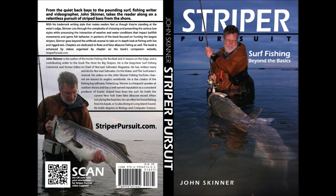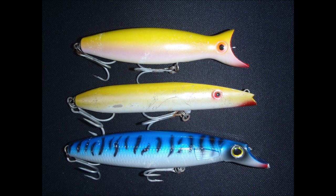I'm John Skinner, and this supports Chapter 7 in my book Striper Pursuit. You can learn more about the book at striperpursuit.com. This video addresses the middle plug — that's a Super Strike zigzag, also known as a darter.